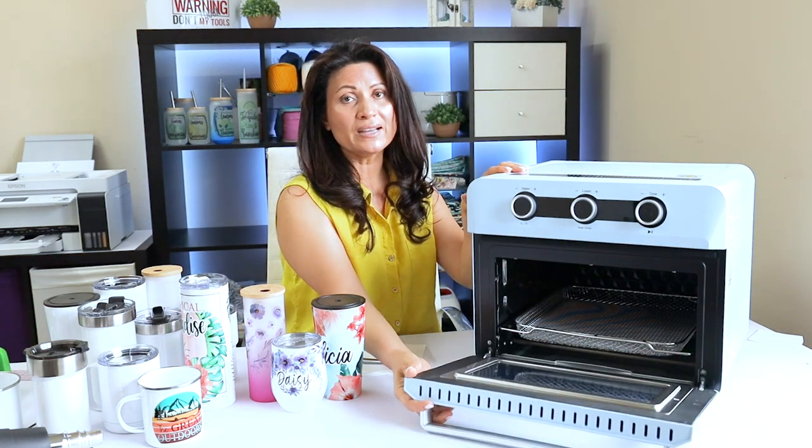Hello and welcome to a new tutorial. This is Daisy. In today's tutorial I'm going to show you how to sublimate different sizes of tumblers and mugs using the new PYD Life sublimation oven. If you would like to know more about this new PYD Life sublimation oven, look for the link in the video description down below. Also there you're going to find the links of all the PYD Life sublimation blanks.